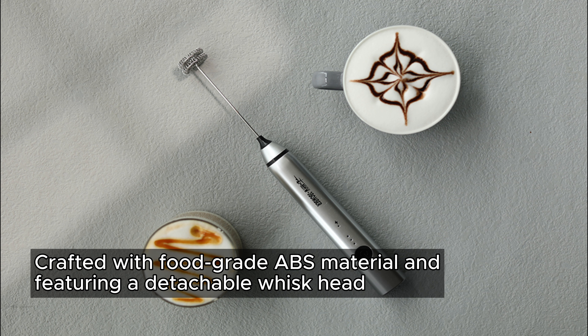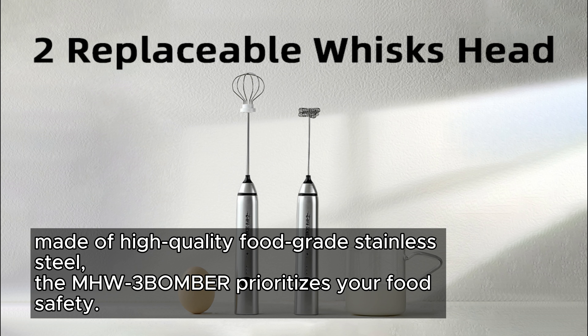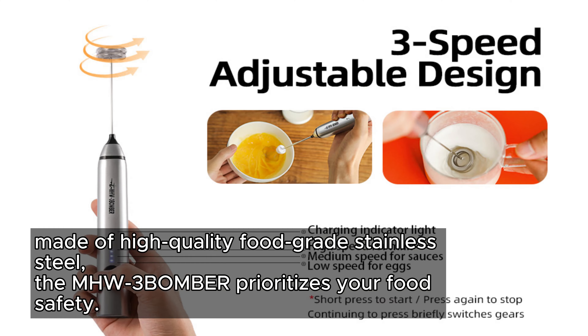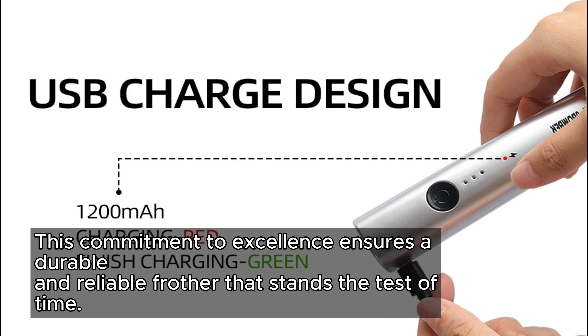Crafted with food-grade ABS material and featuring a detachable whisk head made of high-quality food-grade stainless steel, the MHW-3BOMBER prioritizes your food safety. This commitment to excellence ensures a durable and reliable frother that stands the test of time.